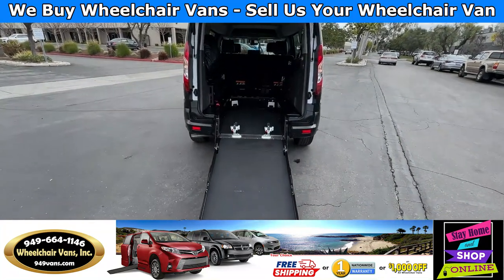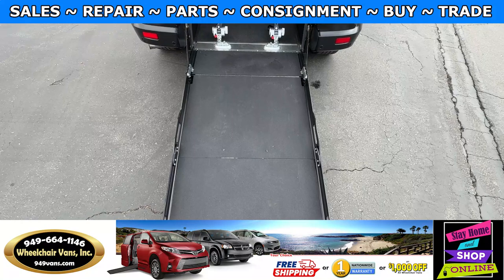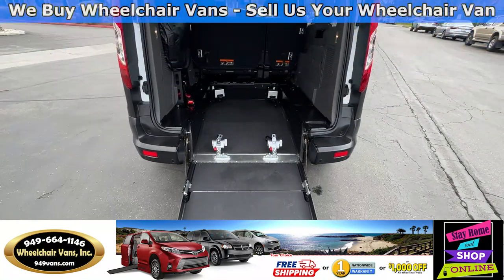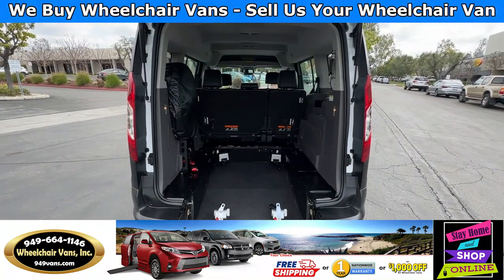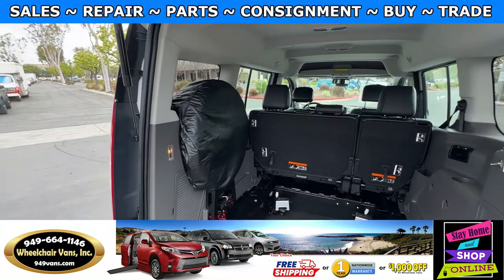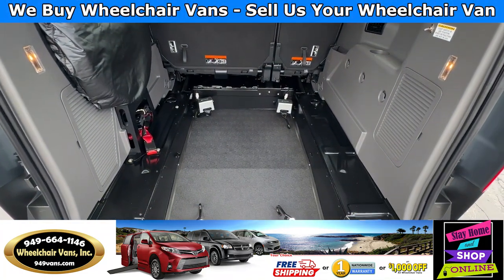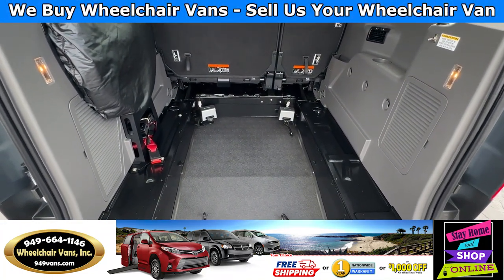Let's head inside and check out the setup. This ramp here is going to be 30 inches wide. Entrance height from the floor to the top of the door is going to be 57 inches. In the back you'll have the spare tire, and this will also come equipped with the electronic tie-downs.